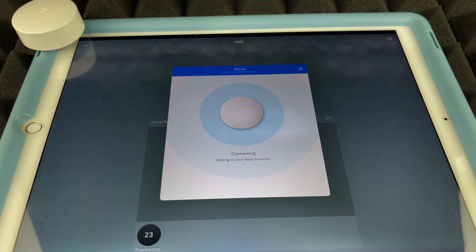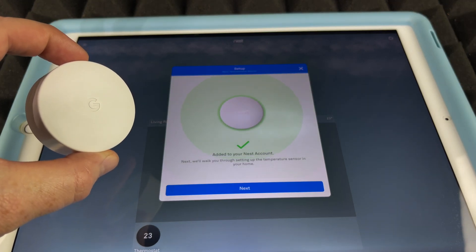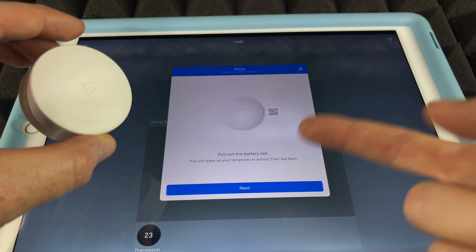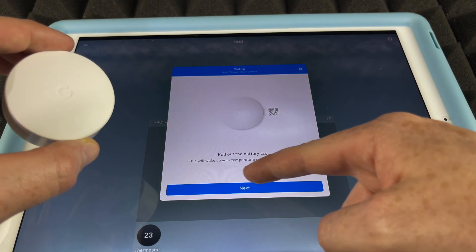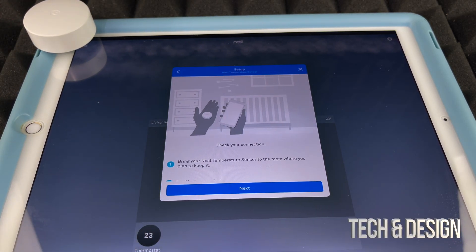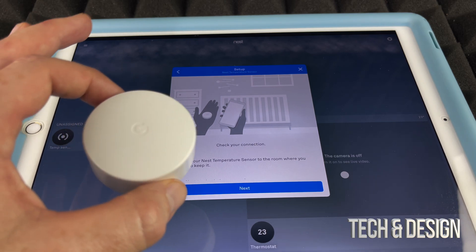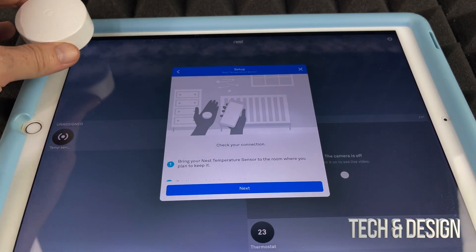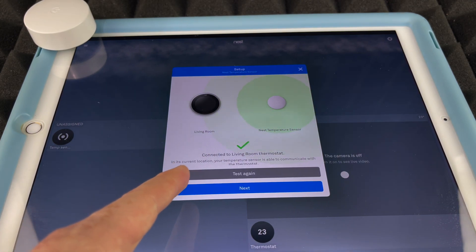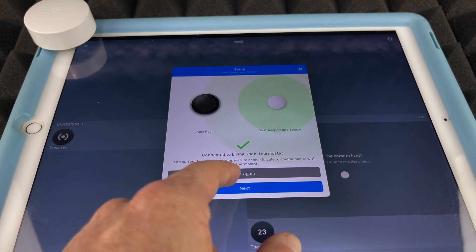The app will now connect to the sensor — just have the temperature sensor nearby. It's being added, as you can see. We already pulled out the battery tab, which is why it connected so easily. Go ahead and tap 'Next.' Place the sensor in the room where it's going to be, since it will start sensing the temperature there right away.